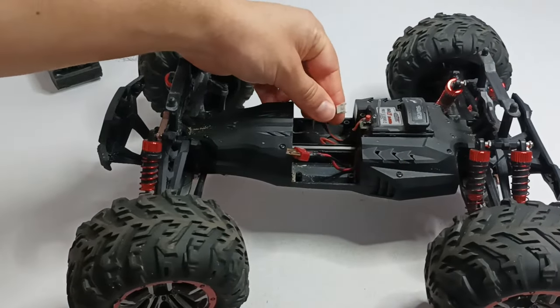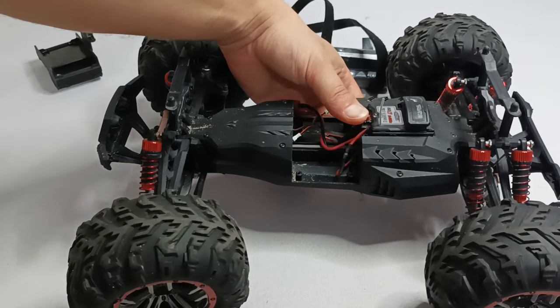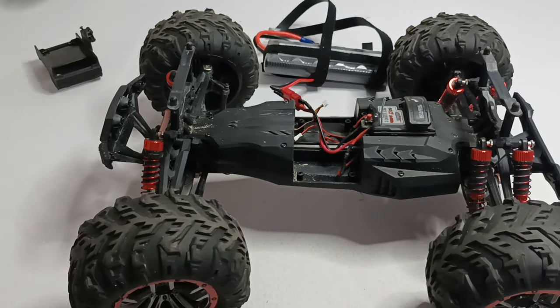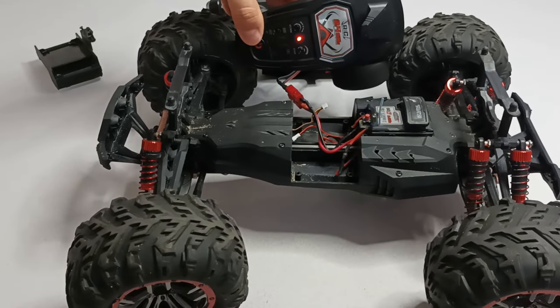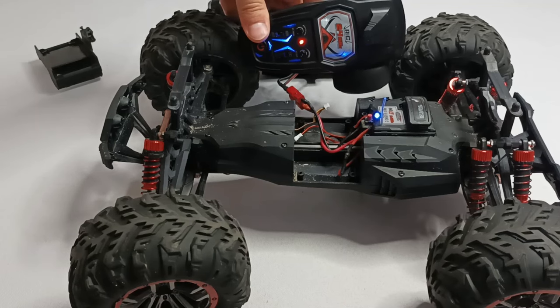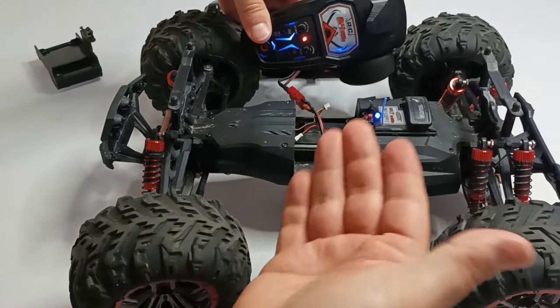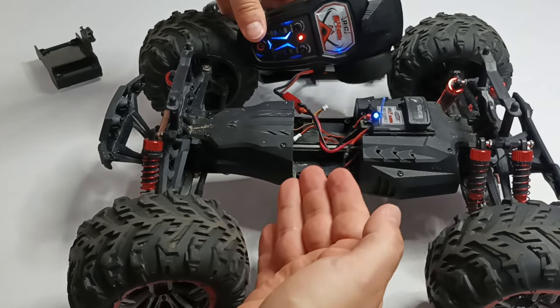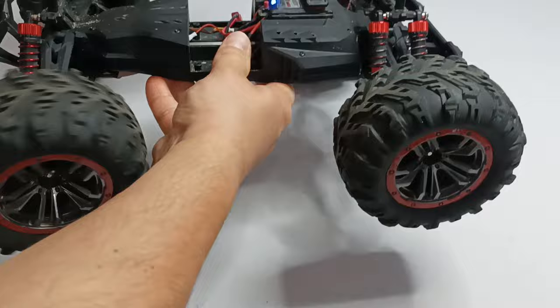Now let's try to bind the RC car with the remote control. And now you can see that the receiver is binding with the remote control. So there was something wrong with the steering wheel mechanism or with the connection. Let's check if it works. Yes, it works.